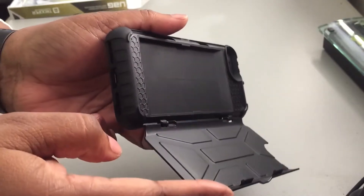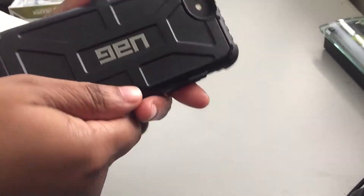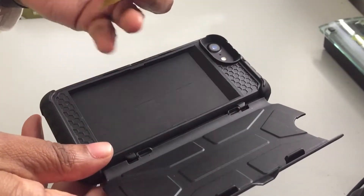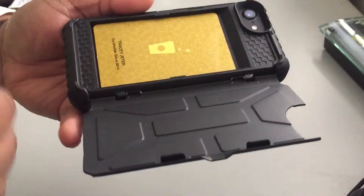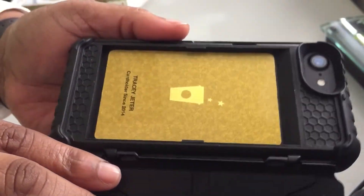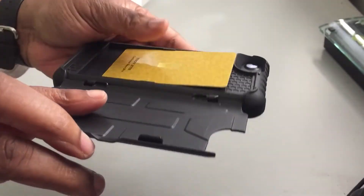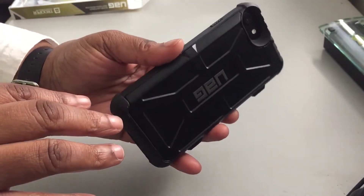Let's go ahead and show you how to get these cards in. You're going to open up the flap right here. I'm going to use my Starbucks card as a demonstration. You're going to slide your card in — you see these two grooves on either side. Make sure your card is in those grooves. I'm only showing with one card in here, so your card will not fall out. Just close it and it becomes like a hidden compartment.